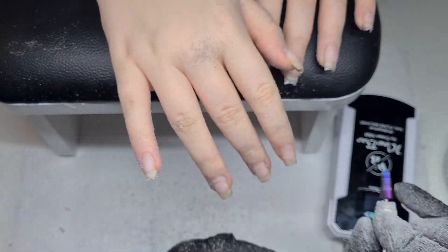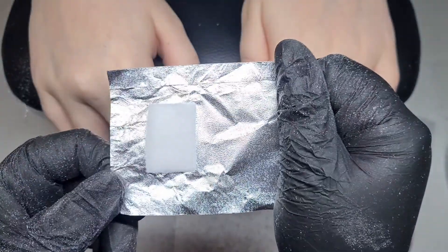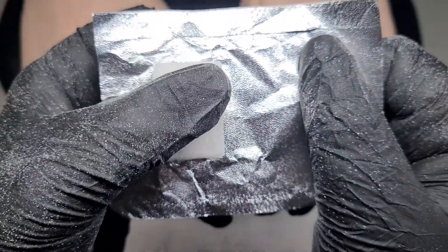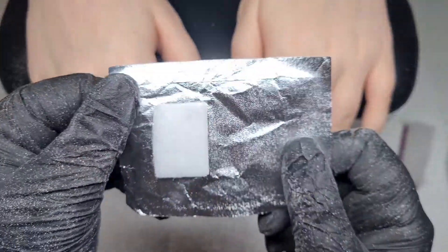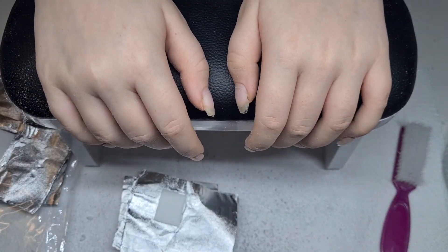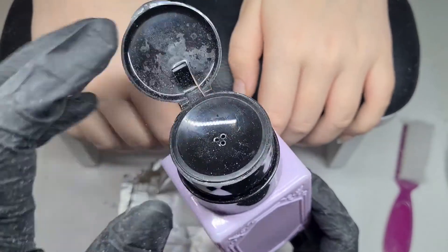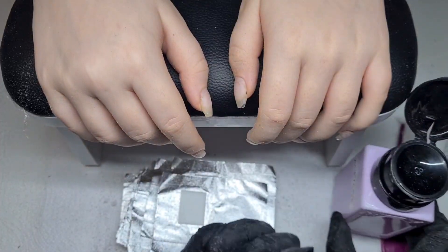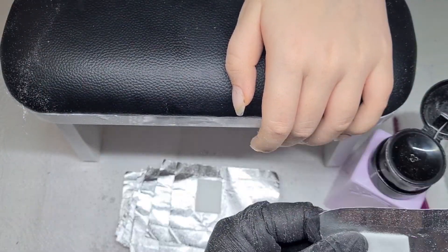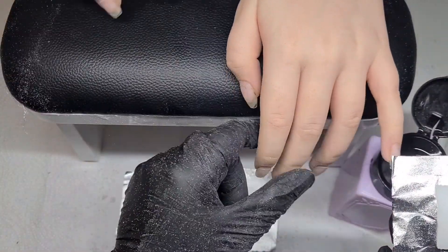I'm taking these foil wraps — you can get these anywhere. They have a little cotton pad on one side and a folded bit at the top so it's not sharp. You'll need ten, one for each finger — or fewer if any have pinged off. I've got my acetone in a pump bottle, which I find much easier and less messy. This pump bottle is just for removal.